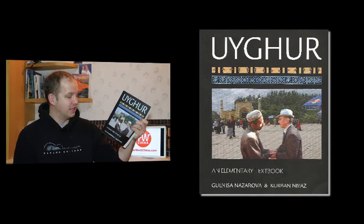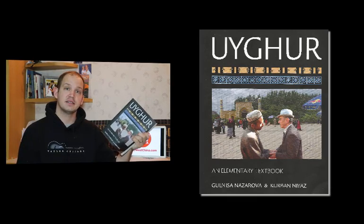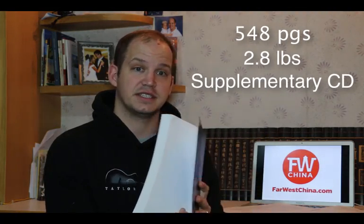This is Uyghur. It is an elementary textbook written by Gunisa Nazarova and Kurban Yaz, published by the Georgetown University Press. As you can tell, it's a little more than 500 pages in length and weighs about three pounds. It's a good hefty book, and it also has a supplementary DVD here in the back that I'll dive into in just a second.